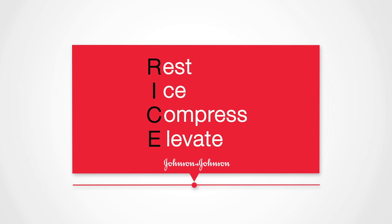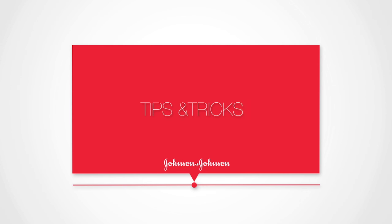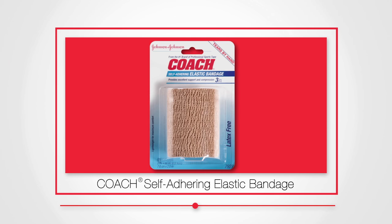While you go through the RICE steps, here are some simple tips and tricks to get the most out of the process. When it comes to wrapping the ankle, make sure you use a flexible elastic bandage that allows for compression, like the Johnson & Johnson Coach Self-Adhering Elastic Bandage.